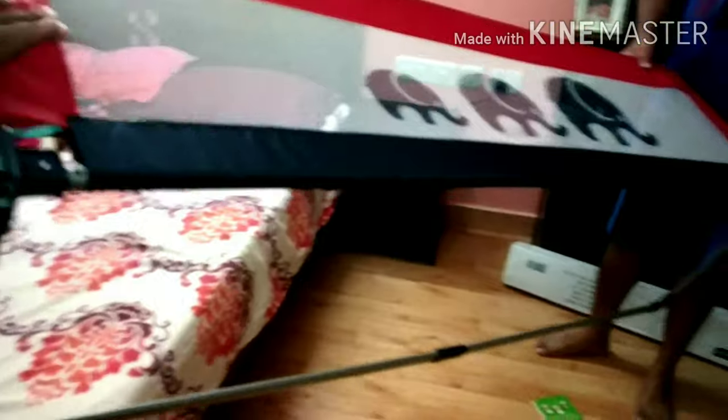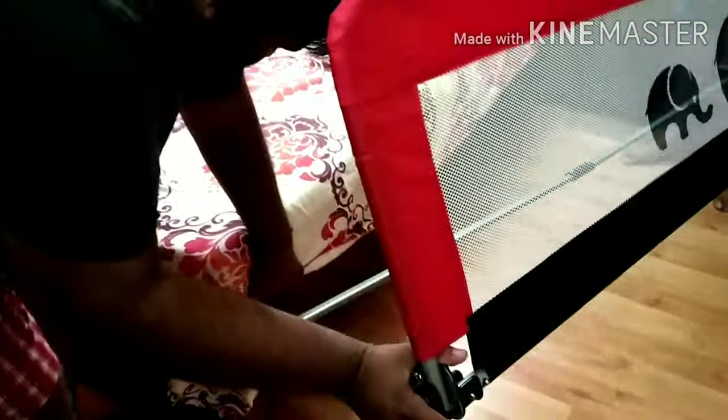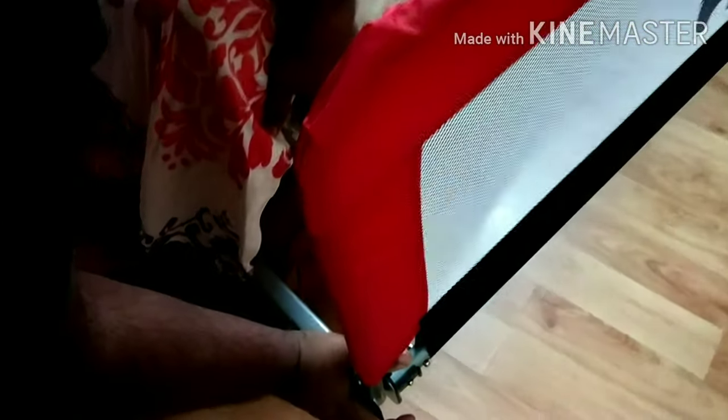Here we are going to fit the bedrail onto the bed. Put the flat portion into the bed. If you want to put it on the bed, you will need to pay for the bed even if you want to put it on.